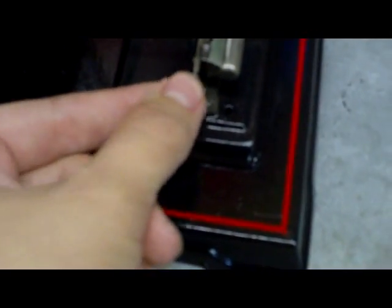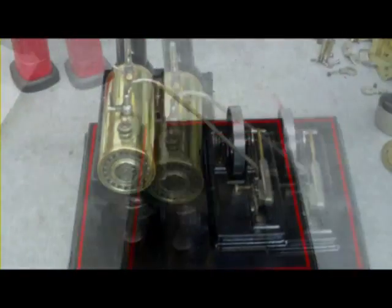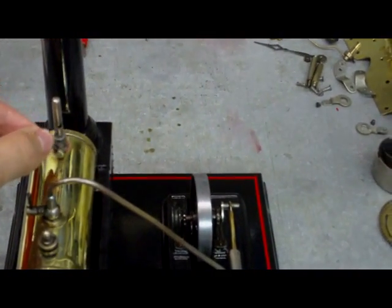I do like the way it all works — there's a little reversing lever there. Oh, I think we're nearly there. Very nearly.